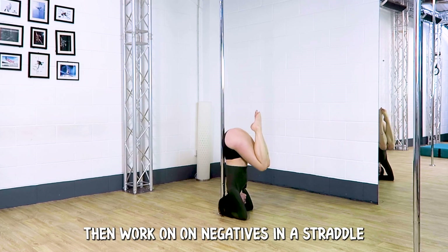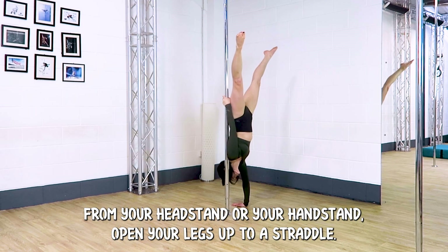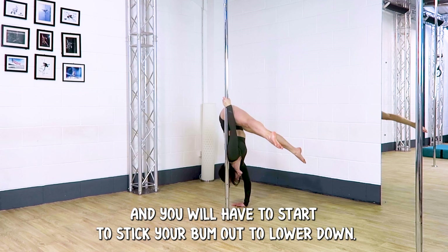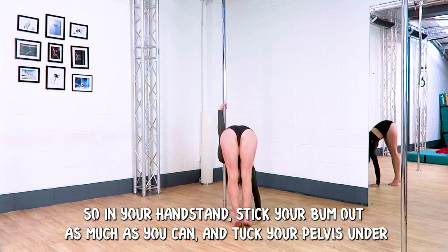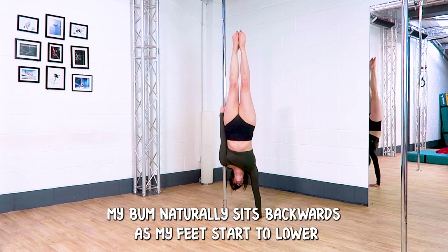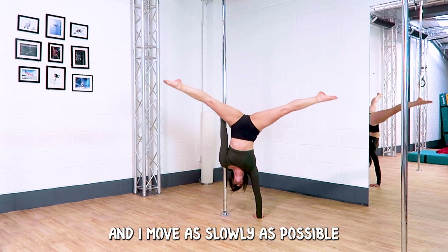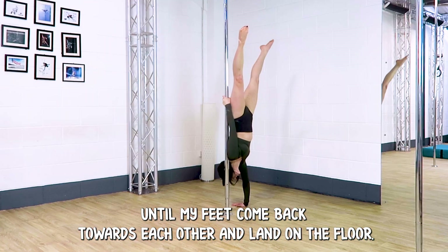We can then work on our negatives in a straddle. From your headstand or your handstand, open your legs up to a straddle and you will have to start to stick your bum out to lower down. In your handstand stick your bum out as much as you can and tuck your pelvis under. My bum naturally sits backwards as my feet start to lower and I move as slowly as possible until my feet come back towards each other and land on the floor.